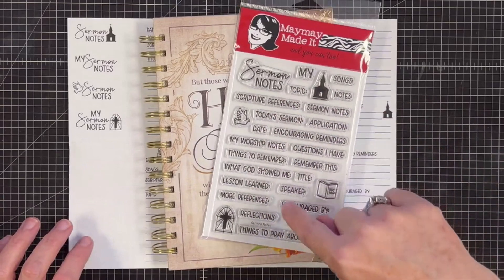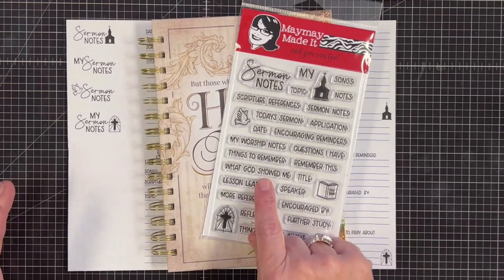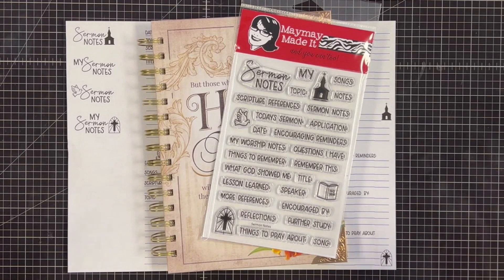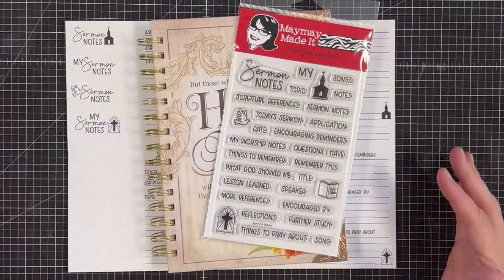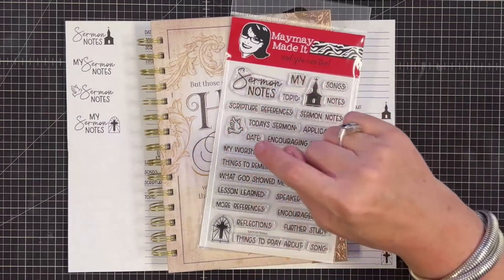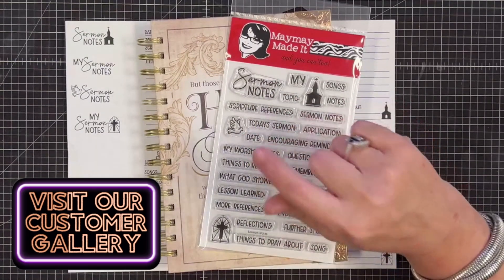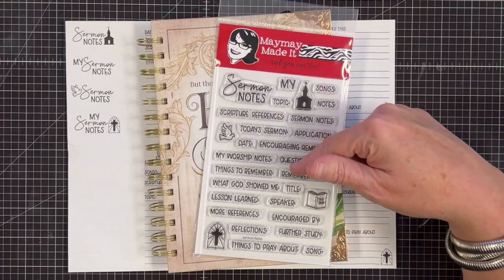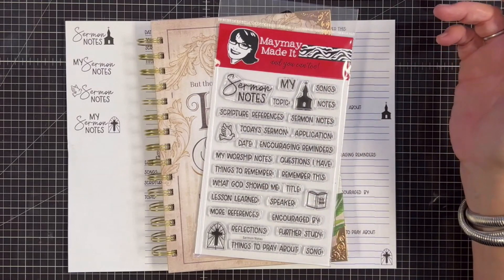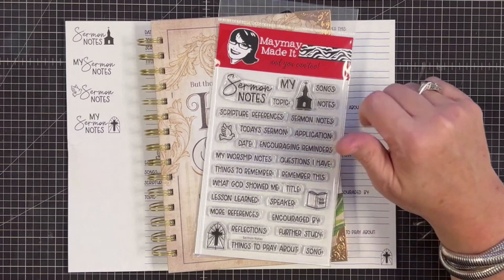Don't forget to start thinking of ways to use this in your folios — like when somebody gets baptized, maybe record what God showed you through that service. There are so many different ways to use it. When you set your book up, I'd love to see it — take a picture and share it with me on my customer gallery at maymaymadeit.com, or share it in our Facebook group called MayMayMadeIt and So Did I. Loading to the customer gallery is your entry to win a $50 gift card we give away every month.